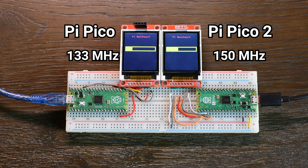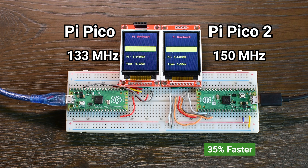I am going to power both boards at the same time using the same power bank to keep things fair. As you can see, the Pico 2 completed the task in about 3.6 seconds, while the original Raspberry Pi Pico needed 5.6 seconds. So in this test, the Pico 2 is around 35% faster, just by switching to a newer architecture and running at its slightly higher default clock speed. That is a noticeable improvement, especially for a drop-in replacement.